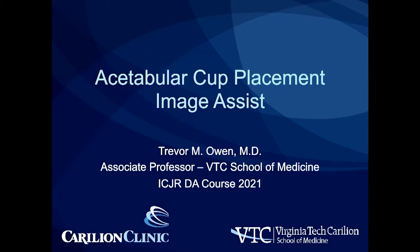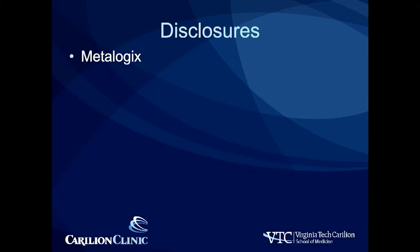Good morning everybody. Today I'm going to talk to you about using fluoroscopy for placement of your acetabular component. It's always nice to follow Christoph because I basically stole everything from him except for using the fluoroscopy. I do it very similar to him, but I do use fluoroscopy.